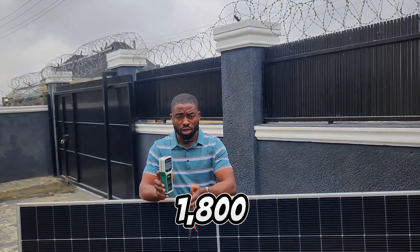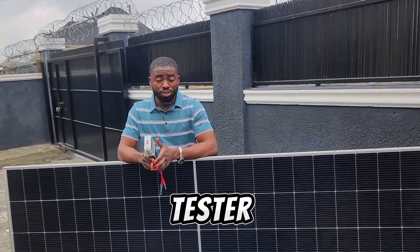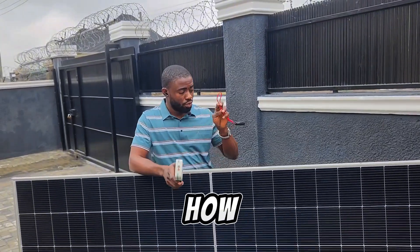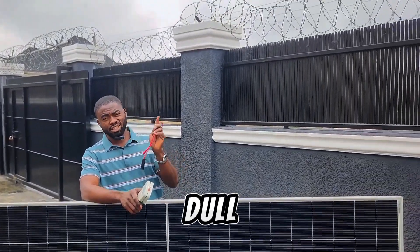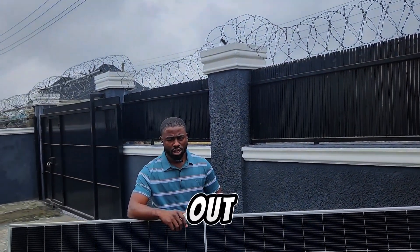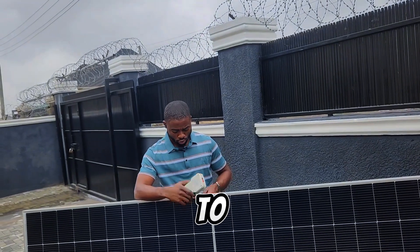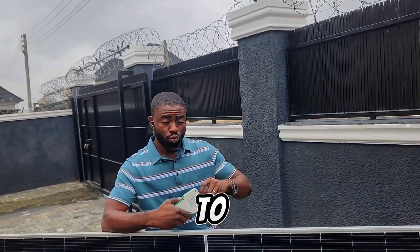Here we have our 1600 watt MPPT PV tester, or solar panel tester, to see how much solar energy this solar panel will be able to generate in this dull weather. It has been raining in Abuja for the past three to four days and the weather is always dull, but let's check out how much energy this solar panel will be able to give us.